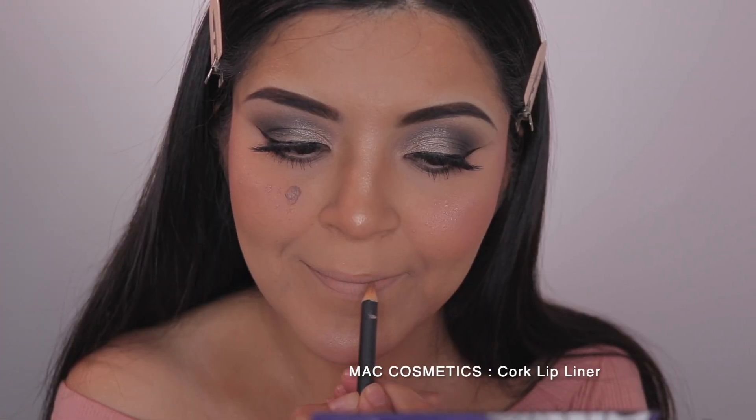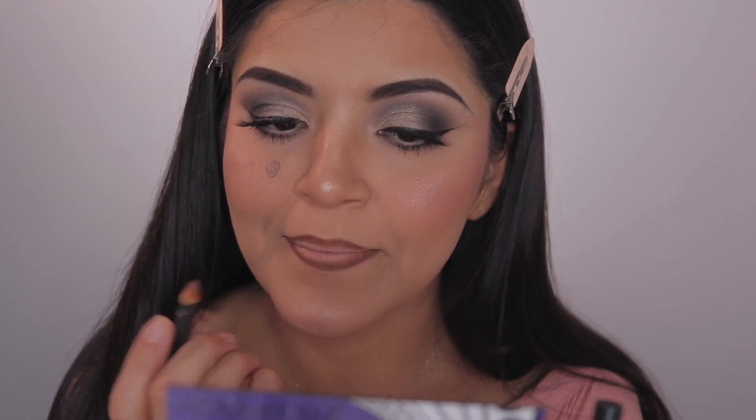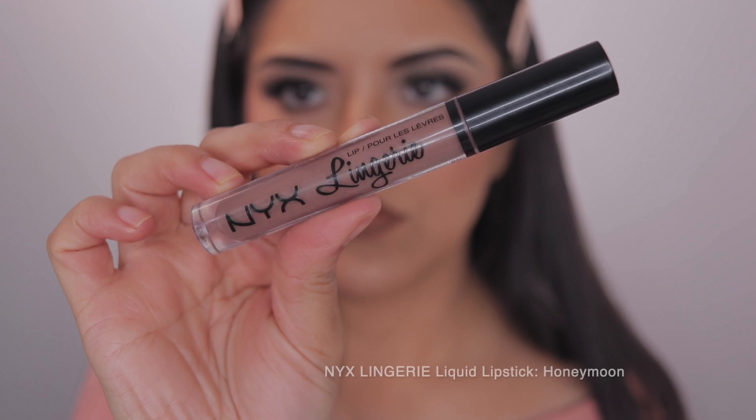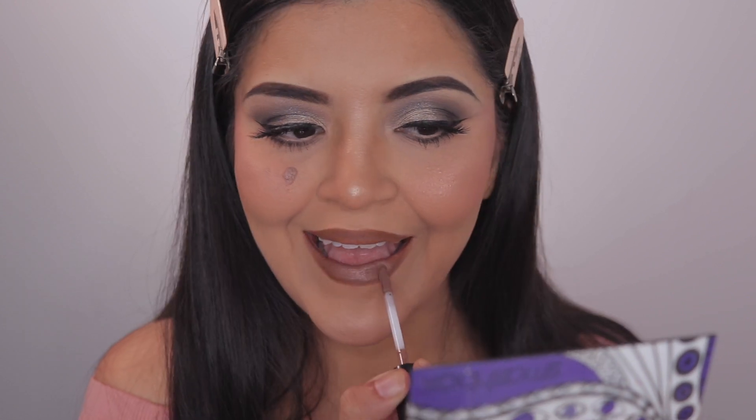As always, I'm using my lip liner in Cork by MAC, and I'm using this very dark cool-tone liquid lipstick by NYX Lingerie in the shade Honeymoon. Then I'm just going to set everything and that is the completed look.